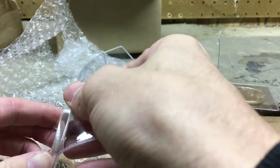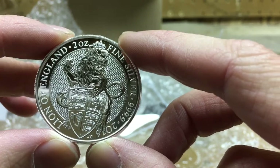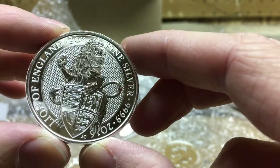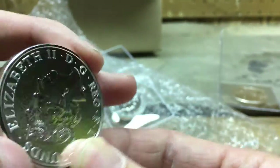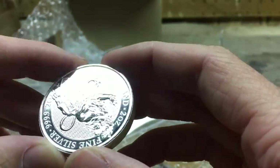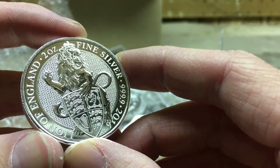I hope nobody gets angry at me for not wearing gloves, but many of you know what this is. This is the Queen's Beast two ounce — this is the lion coin, or round, I'm not sure. Love the design on it. I just felt like I should get it, so I think I'll at least pick up one of these in the series whenever they come out. Just beautiful design, not anything new by any means.